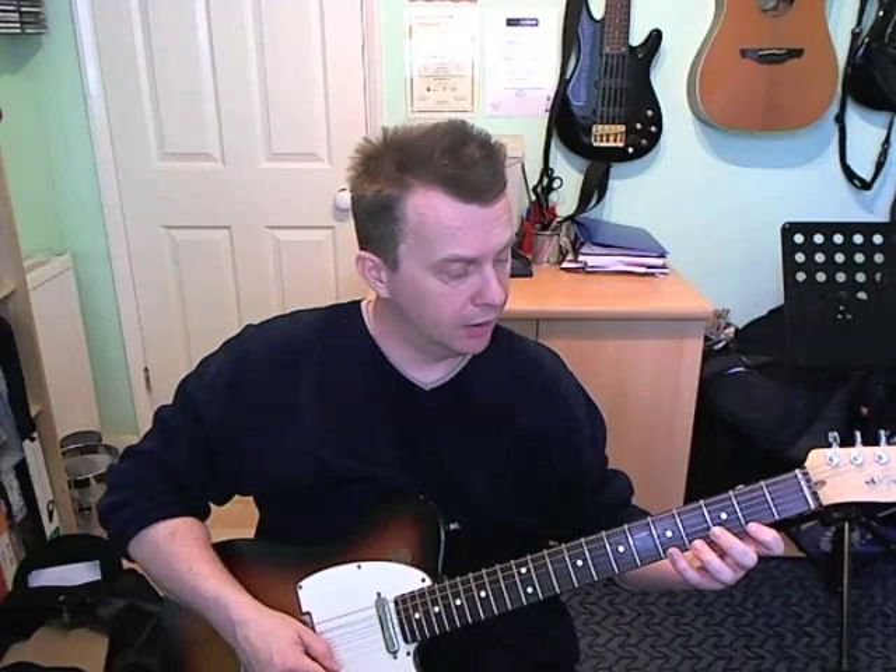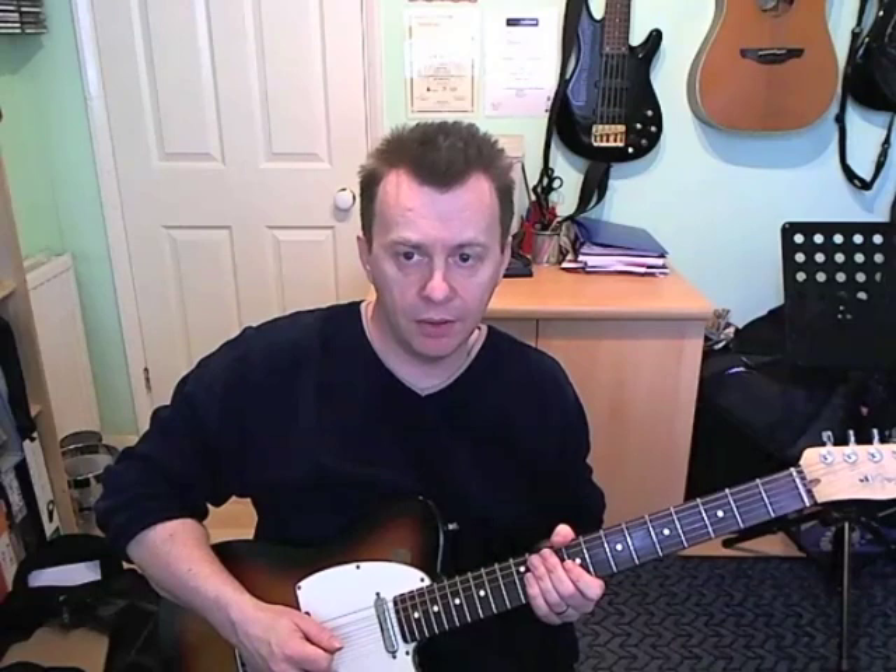Really nice solo, this. Now it gets interesting — it's going to go to a B chord next. He outlines a B7 chord basically: starting with fourth fret on the B, fourth fret on the G, and then fifth fret on the E. Then he comes down — second fret, fourth fret on the B, fourth fret on the G. That phrase basically spells out a B7 arpeggio.